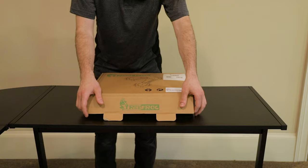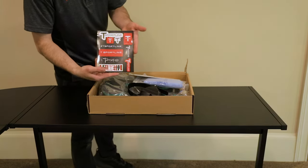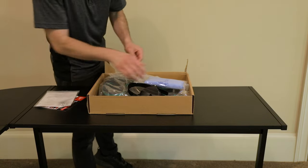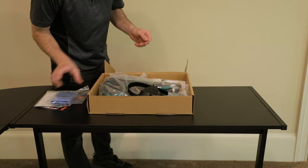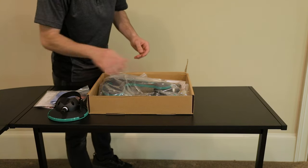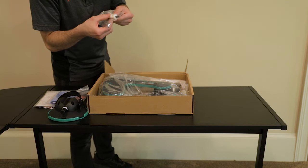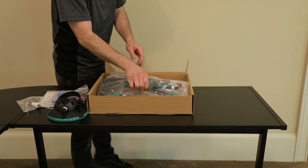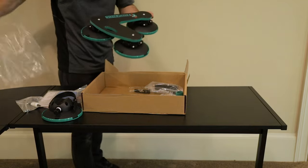Let's go ahead and open up the Tree Frog and see what we've got inside. First off we've got some T-Sport Line stickers, the instructions, as well as hardware. There is a microfiber cloth so we can clean our roof beforehand. Here is the vacuum cup for the tire, a wrench to assemble with, as well as some maintenance grease for the vacuum pumps and vacuum cups.